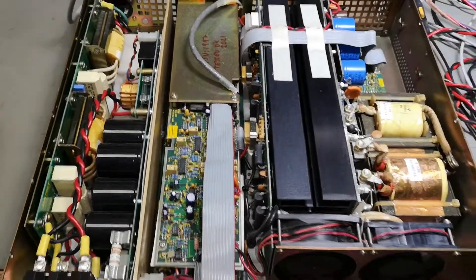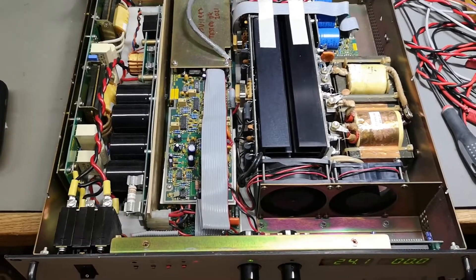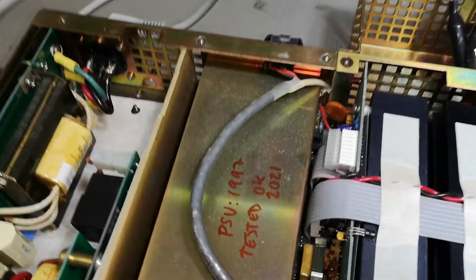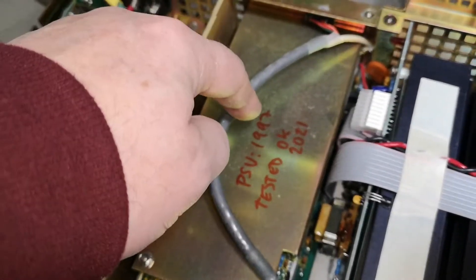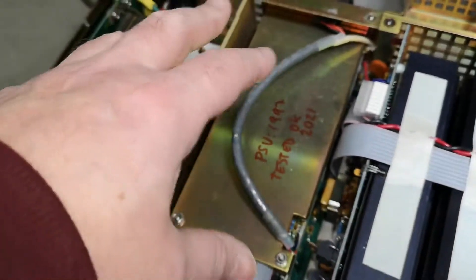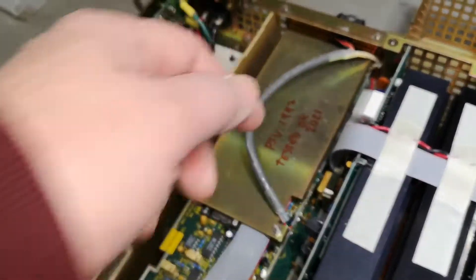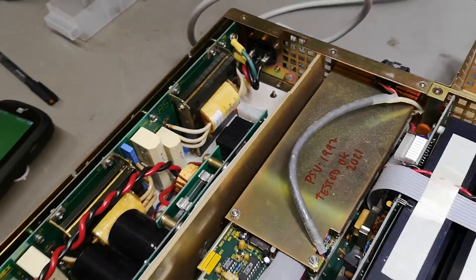I really like this power supply. It is from 1997, and I tested and fixed it back in 2021, so I added a little note here for myself — for future me.